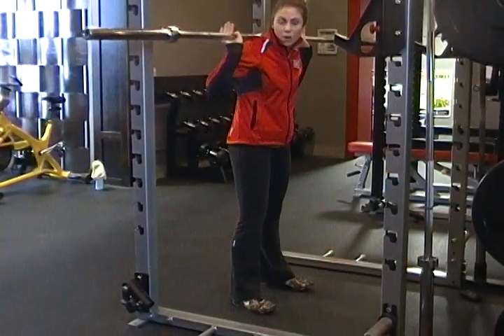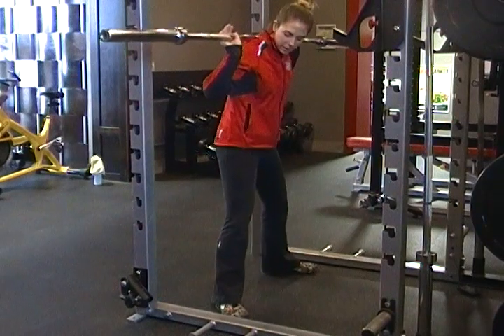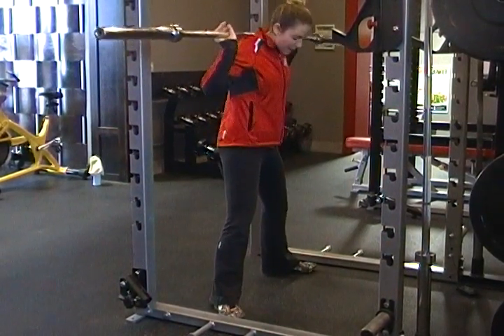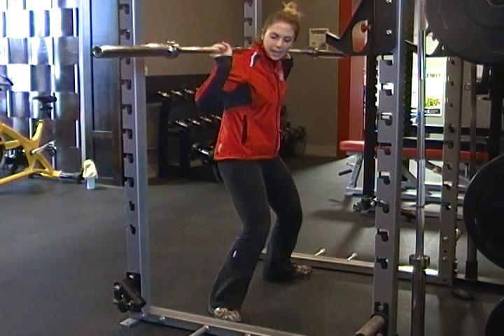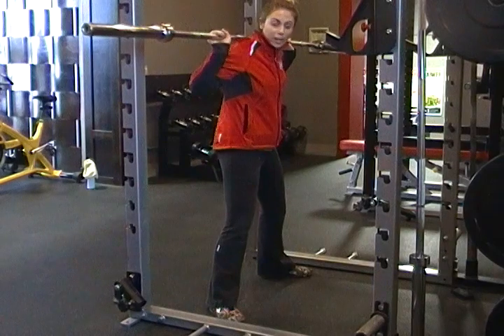It's a personal choice how wide you go. You want to step out, which is probably just about shoulder width, maybe slightly wider. You're going to turn your toes out. The main focus here is you want to keep your knee tracking in line with your toes. You never want to let your knees cave in because that's going to be really stressful on your knees and your hips.